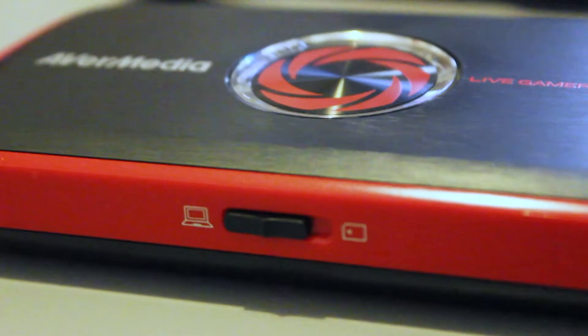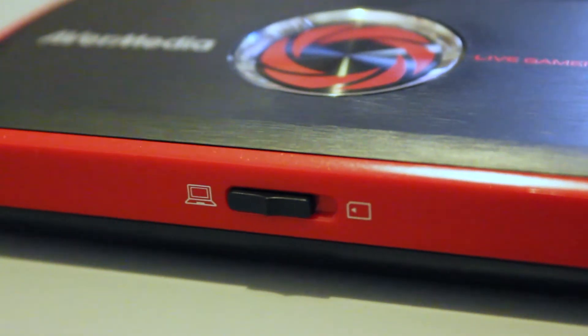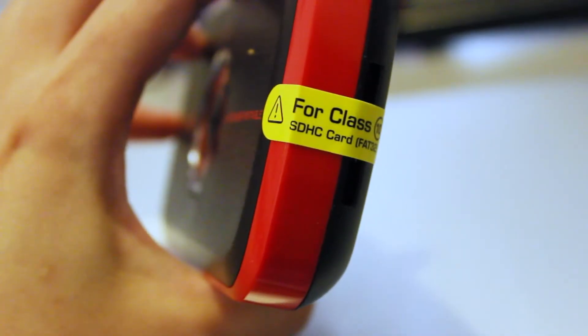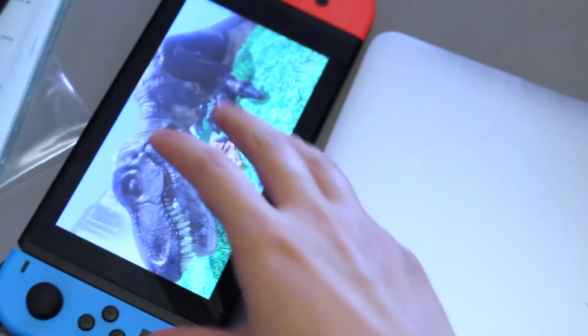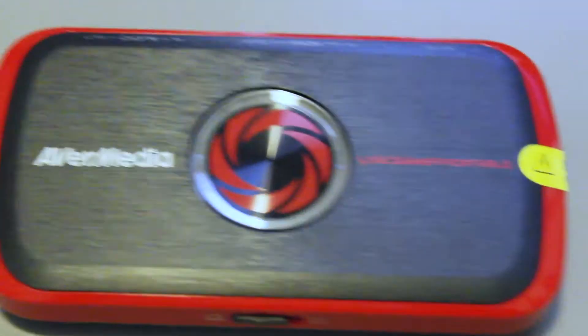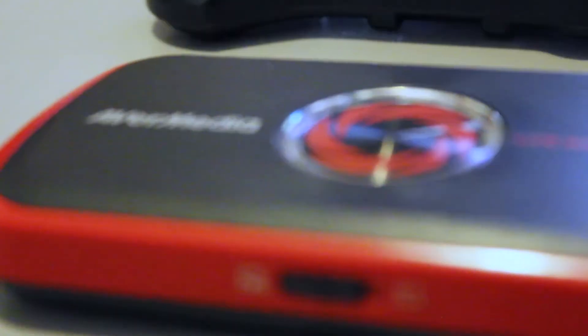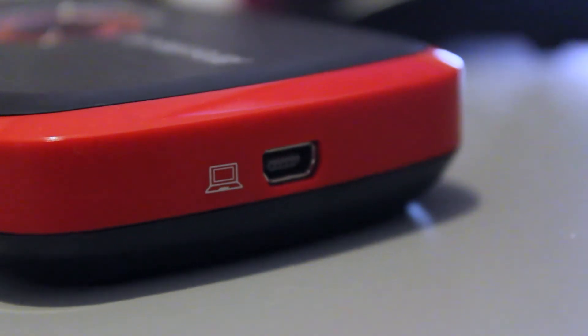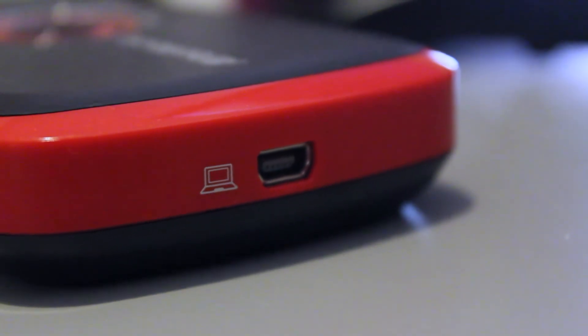The key feature of this capture card is that you can record footage without using a PC. Instead, you use an SD card to record on the go, so it is not device-bounded. But since I'm only buying this to stream my Nintendo Switch, I'm unlikely to need that feature. What I really appreciate is that the whole thing powers itself using just one USB cable — easy come and easy go.